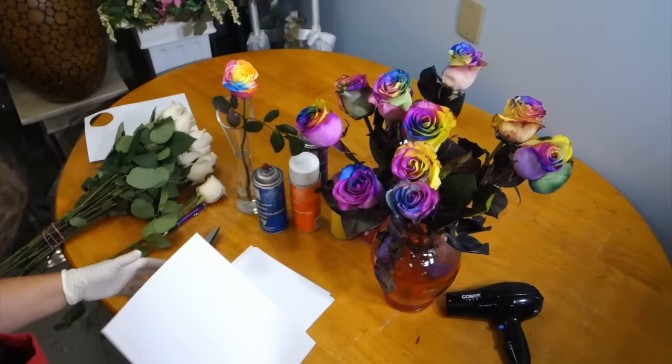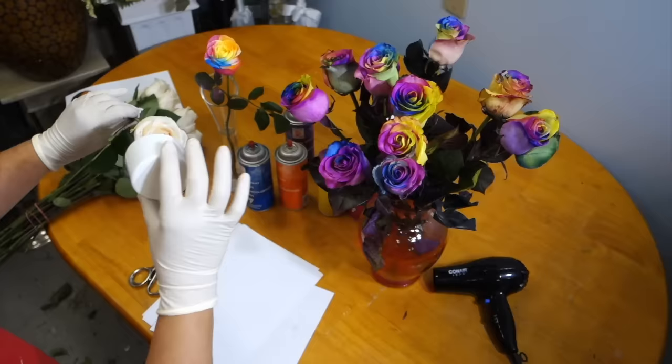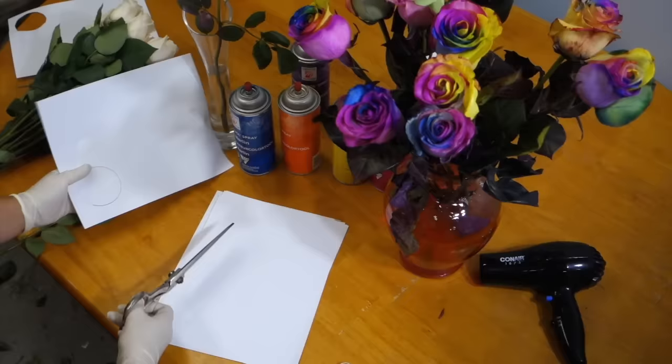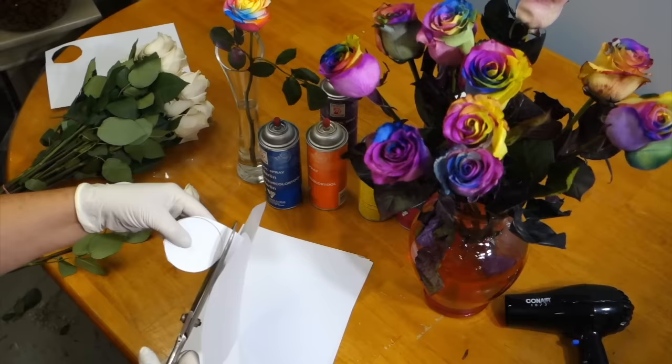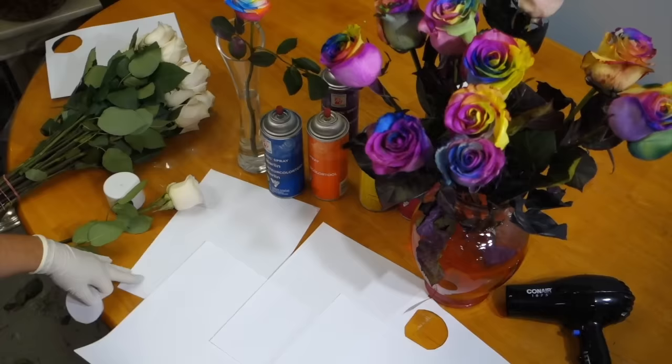So I'm going to show you how to recreate this look yourself. I have an ivory rose, and what I like to do first is take a round object and place it at the head of the rose to ensure it's about the same diameter. Here I'm just using the lid of the spray can, and then you want to trace it with a pen or marker until you have a circular shape. You're going to cut it out and this will act as a shield. Just make sure it's approximately the same diameter as the head of your rose.